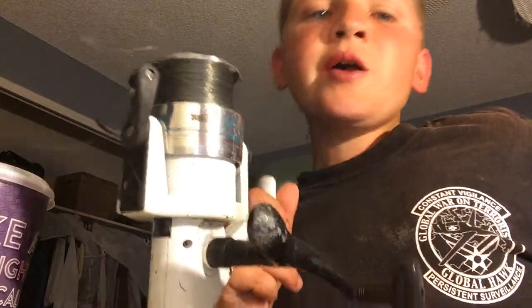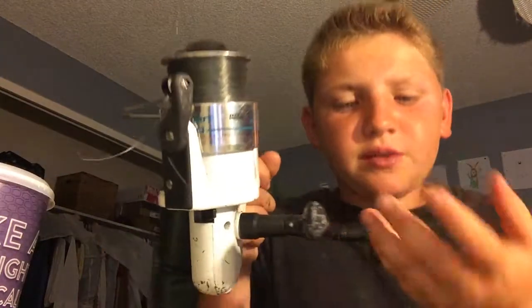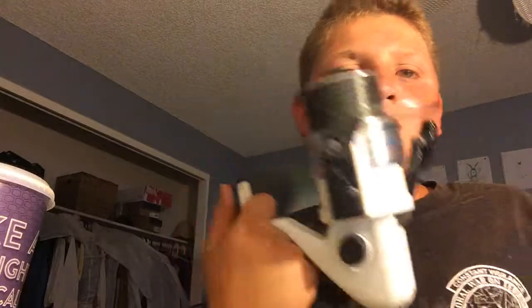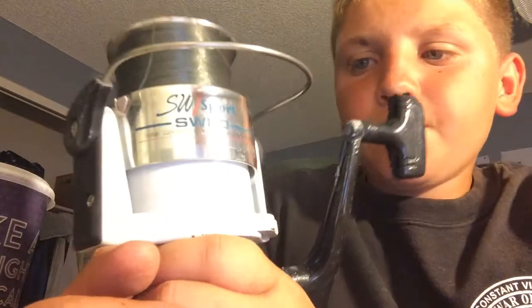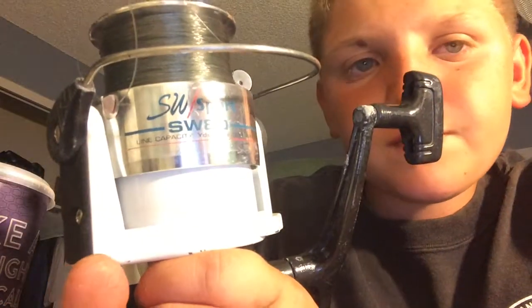So it's a pretty good reel. The drag is pretty tight and it's a big handle, so you can reel pretty good. It's pretty heavy — I would probably use it for deep sea fishing. Also, it is not a bait runner, so make sure you get that right before you think about buying one.